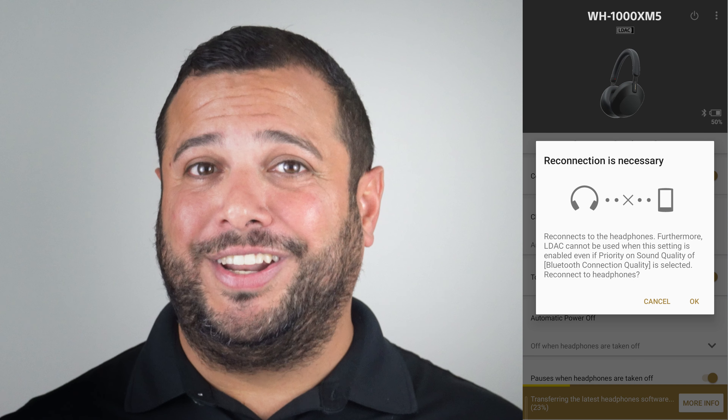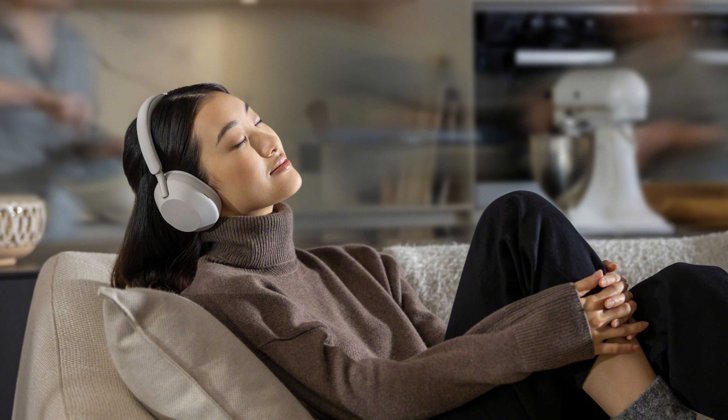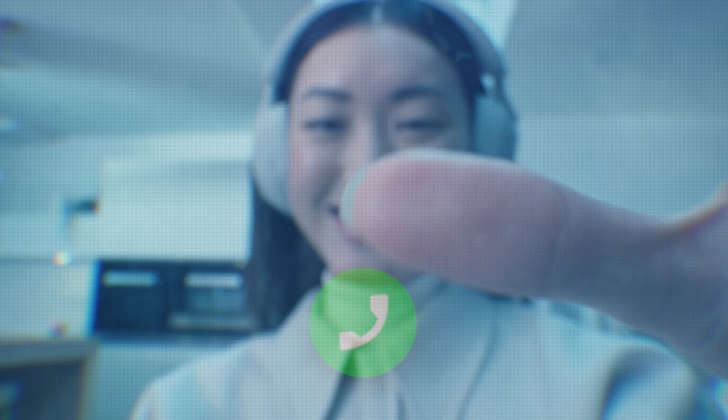And now you are done. Now you're ready to use Multipoint Bluetooth on your Sony 1000X Mark 5s. If you have multiple devices, you can now listen to music on one and talk on the other — no more unpairing and reconnecting. We all love great audio and the Sony 1000X Mark 5s are a great way to hear every detail on any device. Multipoint Connect allows you to spend more time listening and less time switching.